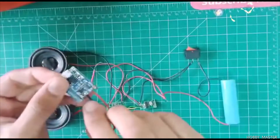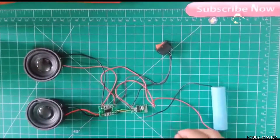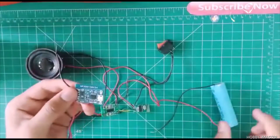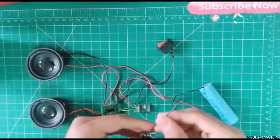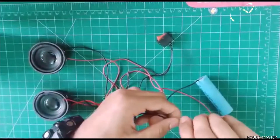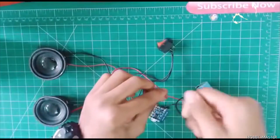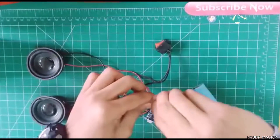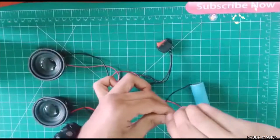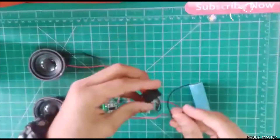You need to solder the wires to the negative and positive terminals. Here we are connecting the charging module to the lithium-ion battery — simply connect positive and negative to the battery terminals. Then connect the negative terminal to the switch.